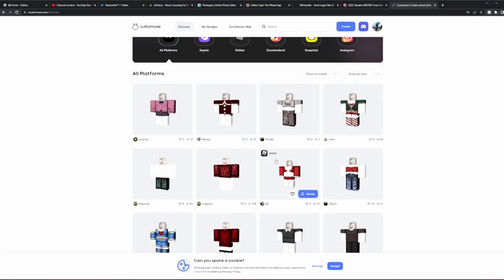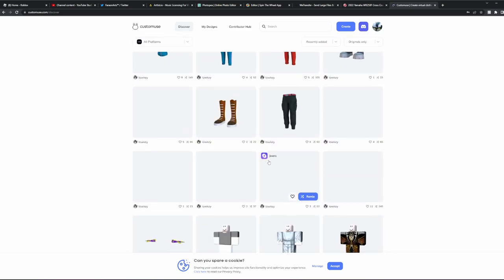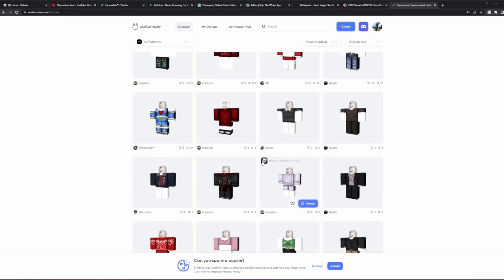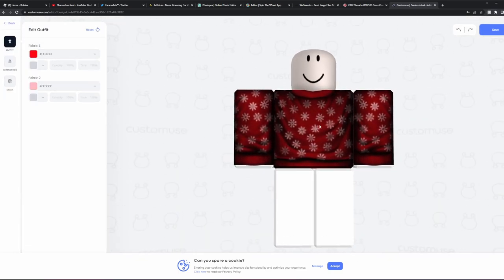I'm gonna show you guys how within this video. If you're unfamiliar with Custom Muse, it's basically a website you can go on, find any clothing that you like — literally anything. Let's take this red snowy top, for example, and we can remix it. Right when we remix it, this lets us change the colors, quite literally everything on it.